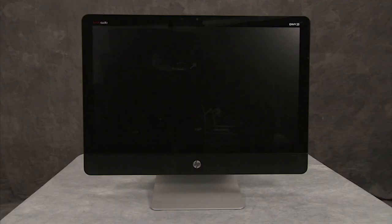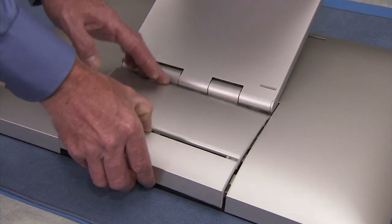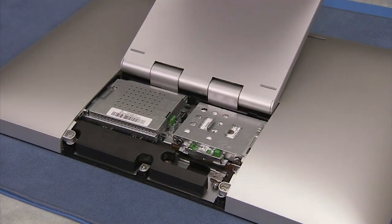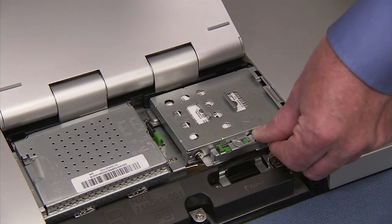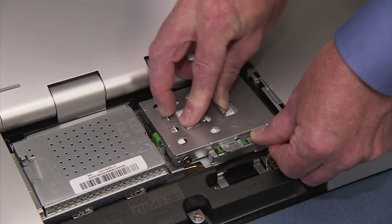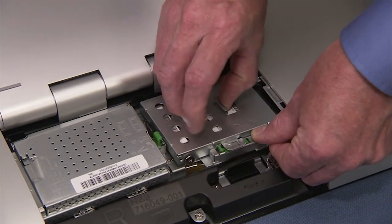To remove the hard drive, first remove the CSR door. Press down on the green release latch for the hard drive cage and slide the cage towards the center of the unit. Pull the hard drive cage out of the PC.